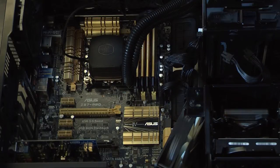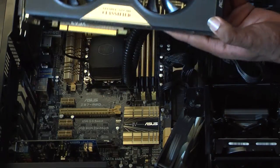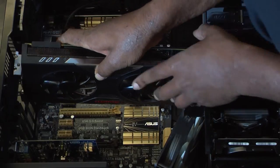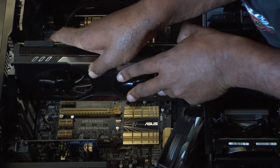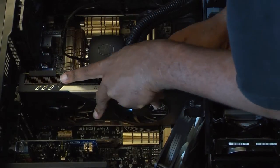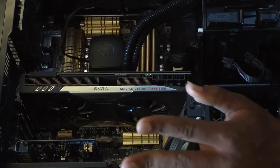And step two, we will be installing the graphics card. I find it easier to line them up in the back, and then you can do it just right and pop right in.